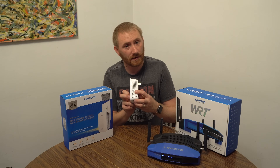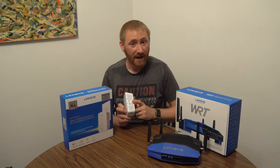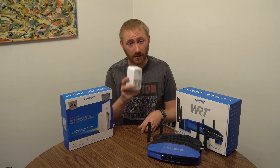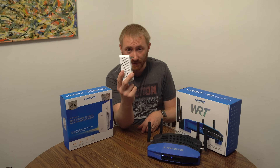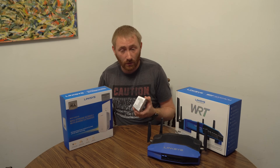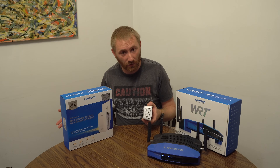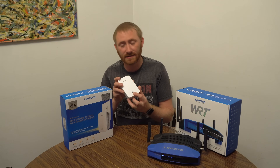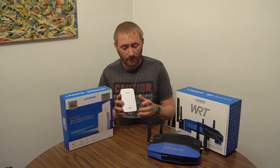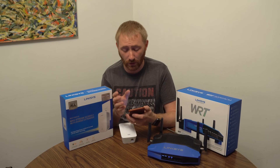This tutorial is going to use the WPS buttons — there's one on the back of the router and one on the side of the extender. It's really easy to do. First, take the extender and plug it into the wall. We're going to wait for the light to blink orange for the setup procedure.